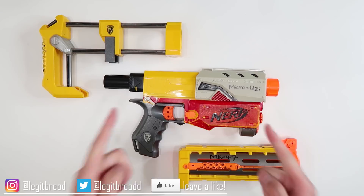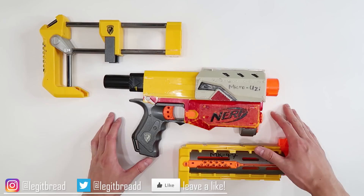What's going on everyone, my name is Legit Bread and this is a crappy Nerf gun. I bought this old Recon from a garage sale in Hawaii a couple years back and as you can tell, this is very used.